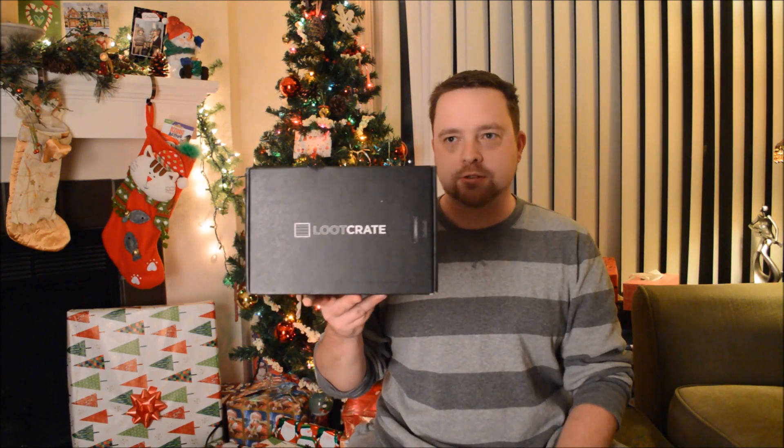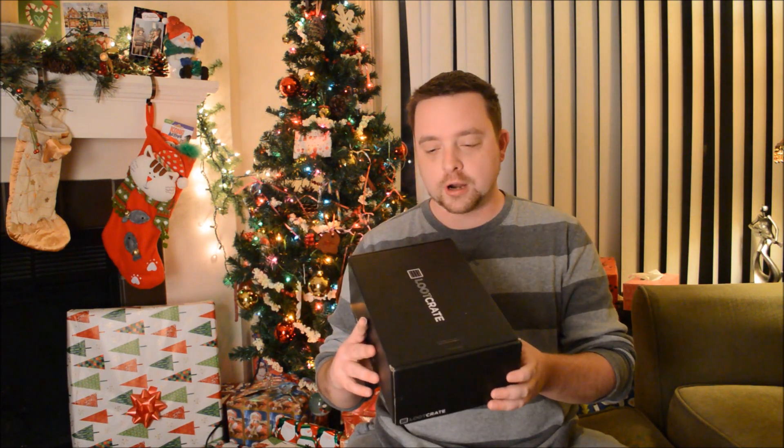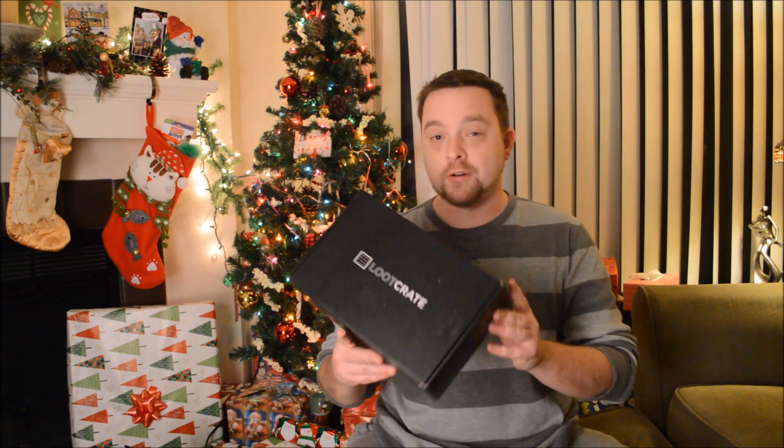What's going on everybody? Brian back for another unboxing. This time it's Loot Crate again. This is apparently a big one — this is the December Loot Crate. They said it's one of the biggest crates they've ever done, so I'm pretty psyched. The theme of it is anniversary.